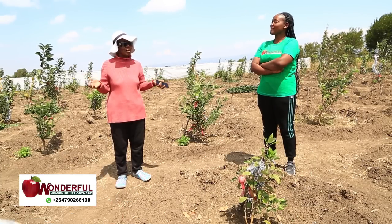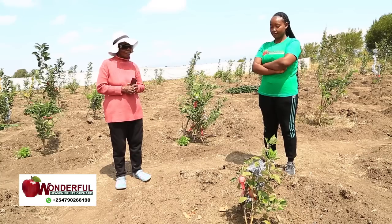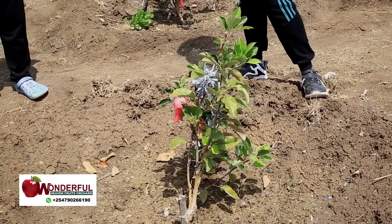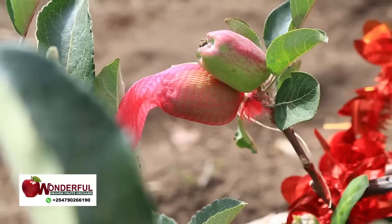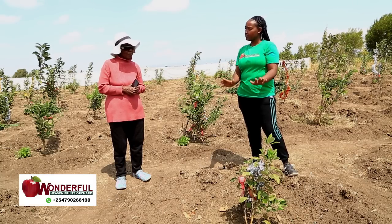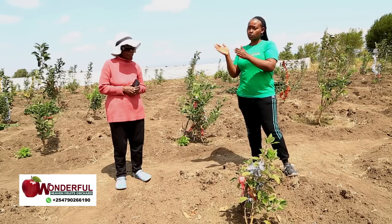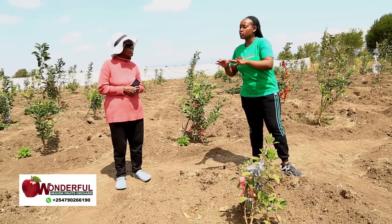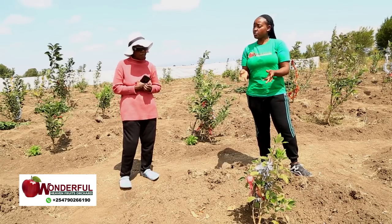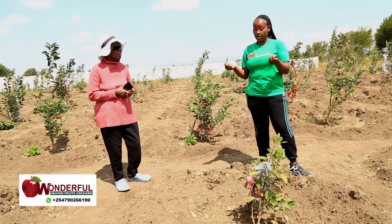If you happen to plant and see some are dwarf and some are tall, don't get disturbed. By the end, all will produce flowers and fruits. Your aim is to produce the fruits. The difference between dwarf and giant: the dwarf will start producing while still very young and will have more fruits compared to the giant. But after two years, the giant comes and shows its giant production and overtakes the dwarf, because by then it has more branches, is tall enough, and the branches are stronger.